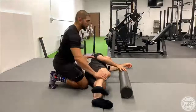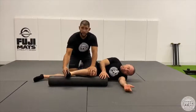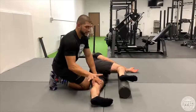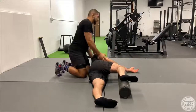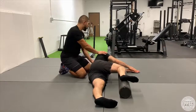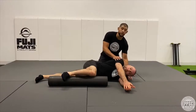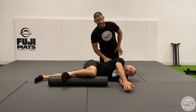We're going to maximize surface area contact on the foam roller by bending the top leg at 90 degrees and placing it into the roller. We're going to dorsiflex the toes, extend the hip, getting nice and long, co-contracting the hips and keeping a nice position. If your clients struggle with head position, you can use some pads or another foam roller underneath to keep the neck comfortable.